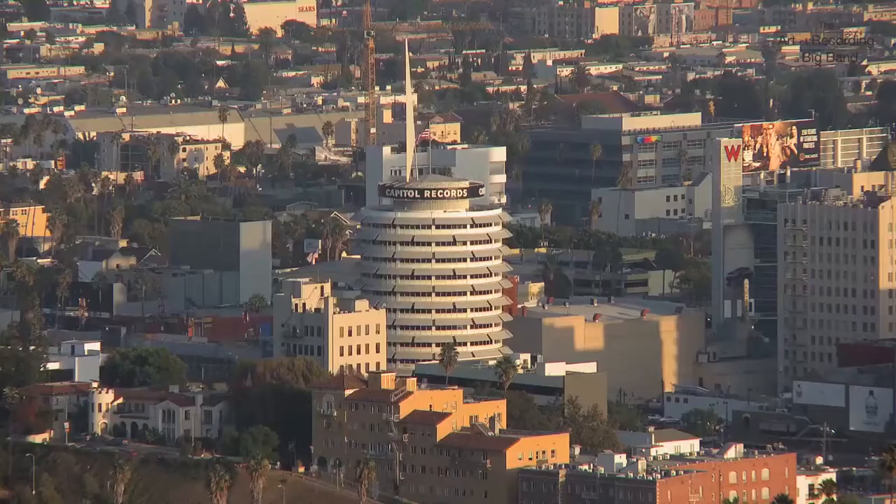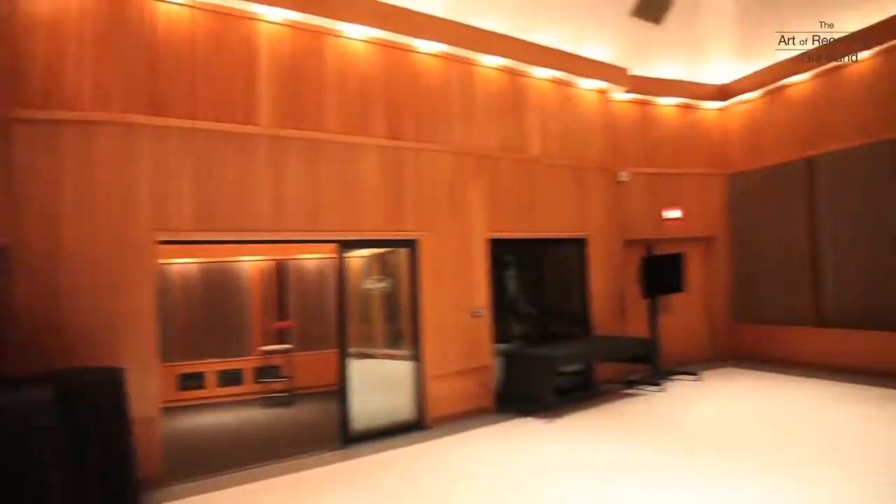Studio A is a beautiful room. It was renovated in 1988-89. I started in 1990, and this was my brand new room to book when I first started. It's just the famous room everybody knows — Sinatra, Dean Martin, Nat King Cole, James Taylor, Barbra Streisand, Diana Krall, John Mayer. Everybody's been through here.